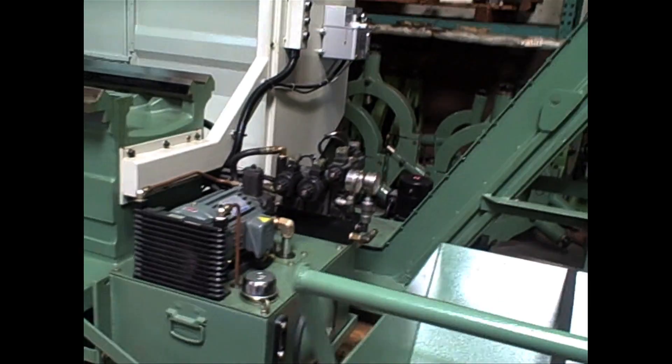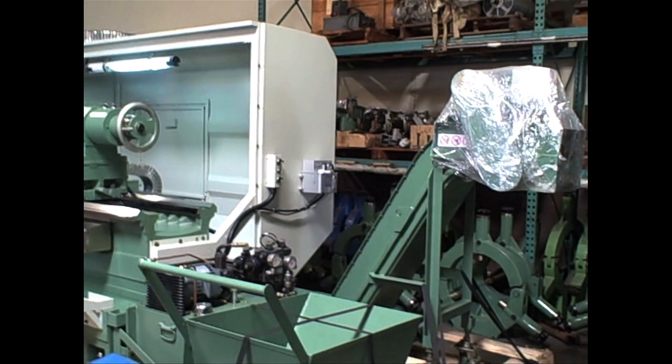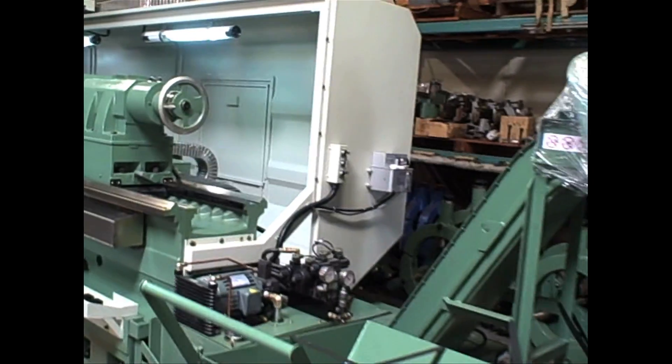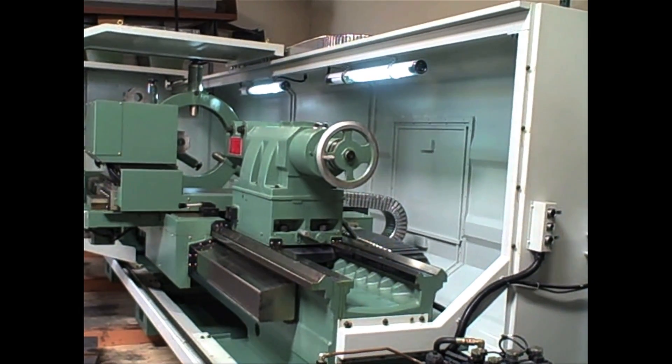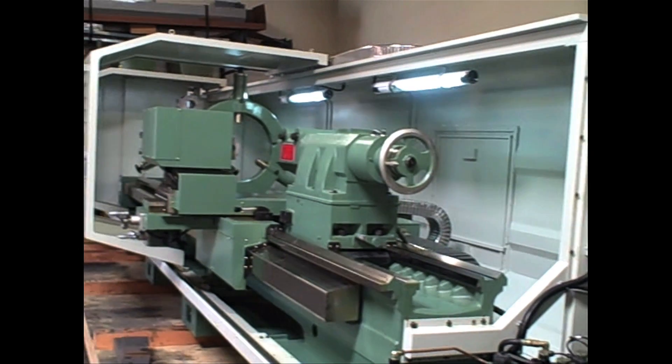This machine also comes with a rear chip conveyor. You can also order this with a front chip conveyor if needed. Here we have a full length splash guard, but you can also order this machine fully enclosed if needed.